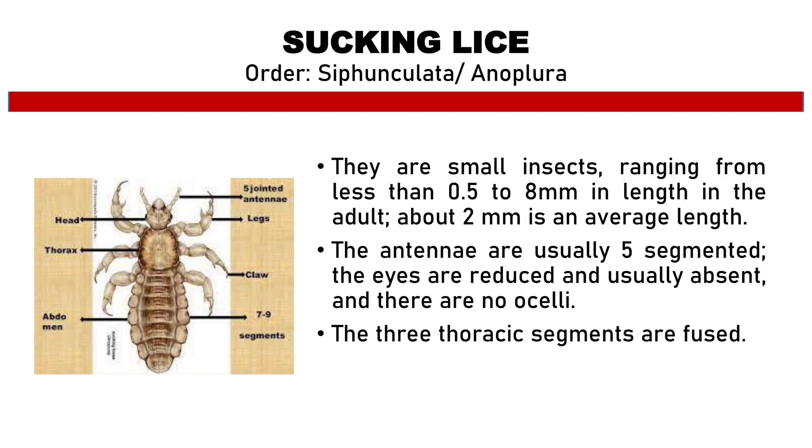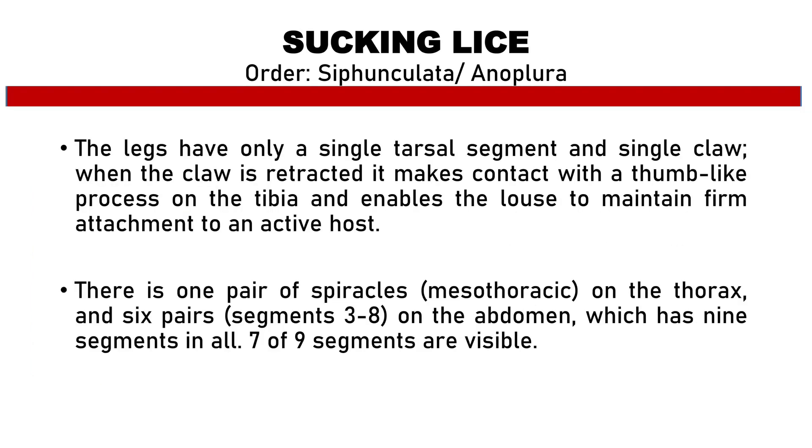The antennae are usually 5-segmented. The eyes are reduced and usually absent, and there are no ocelli, which are used to detect movement. The 3 thoracic segments are fused. The legs have a single tarsal segment and single claw.